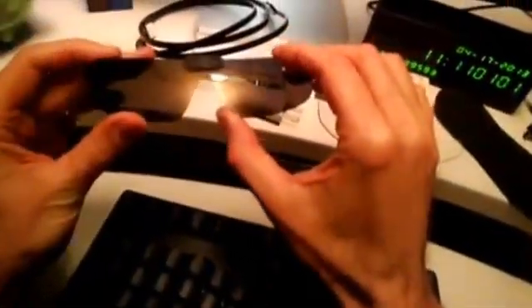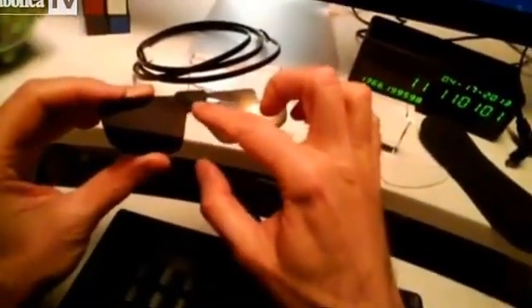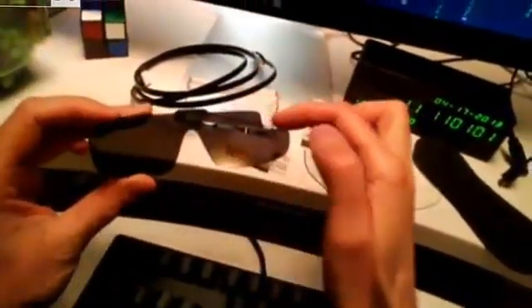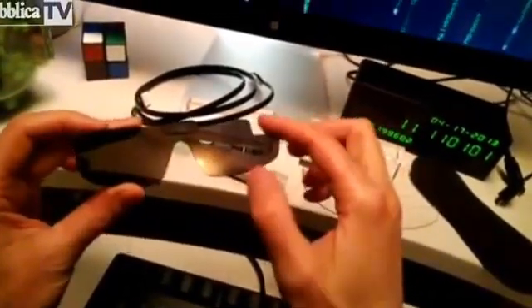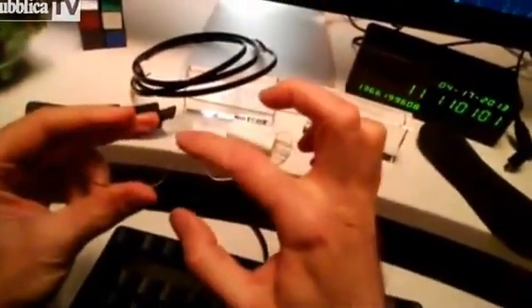Here are the sunglasses. They really did a nice job on the fit and finish of this. You can see it says XE, Explorer Edition. It has a cutout right there for the screen of Glass. Again, XE Explorer Edition here.